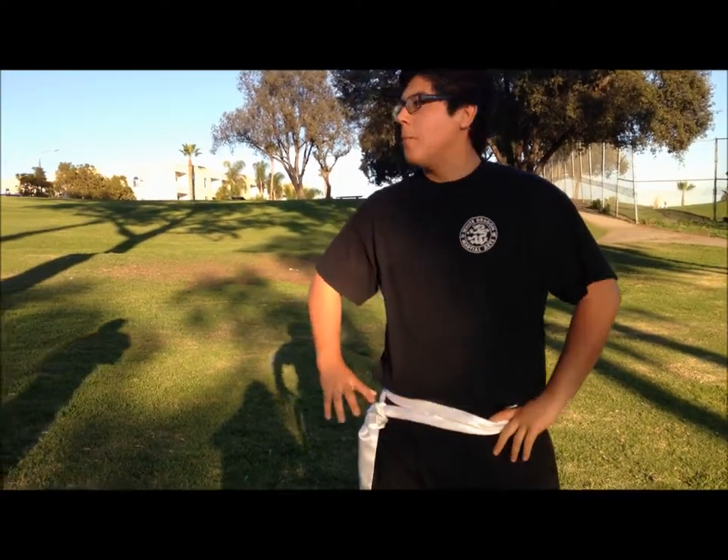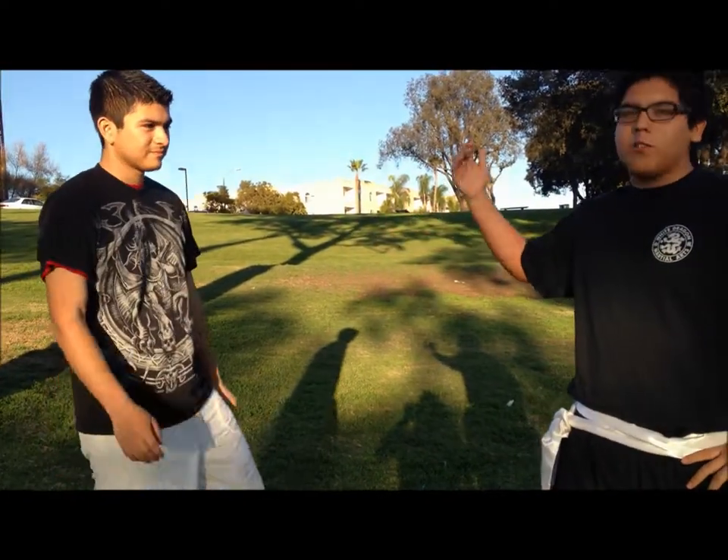Alright, so this technique is the belt lock. It is for a more advanced opponent, because he aims his attacks towards your center of gravity, which is your belt. This is my associate Mario. I am going to first give you the details step by step, then I will show you in a fast pace.